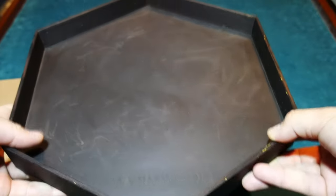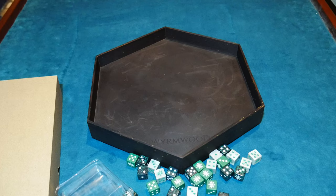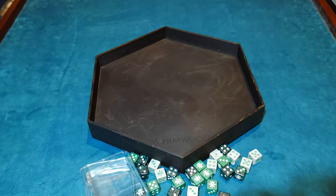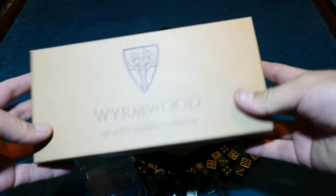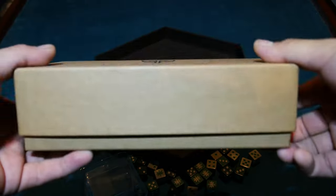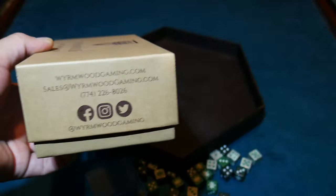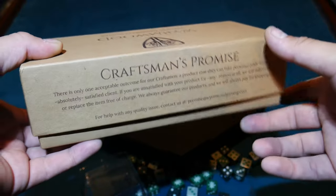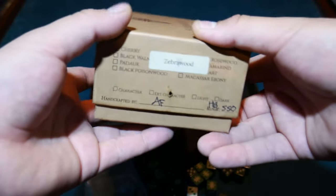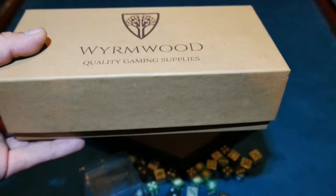So this is the party tray — huge, fantastic, I love it. But check this out: this is a personal dice tray I purchased from Wormwood a couple years ago during COVID. They got hit pretty hard and unfortunately had to let go of some staff. They had a program where if you bought an item, they were trying to keep their employees employed by having them create the stuff at home.